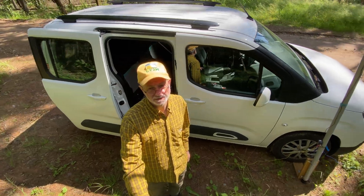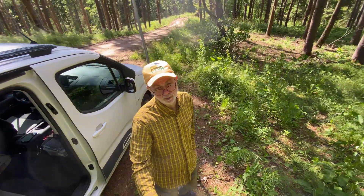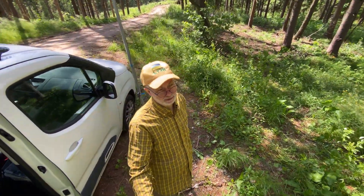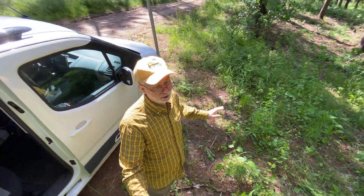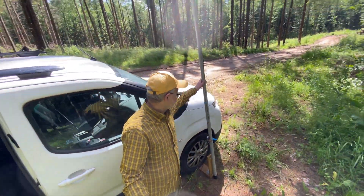Hello guys, this is Linas, Lima Yankee 2 Hotel. I'm in the park today — it's very windy, so the sound could be problematic. To make my audio less problematic, I'm going to use voiceover sometimes in this video.